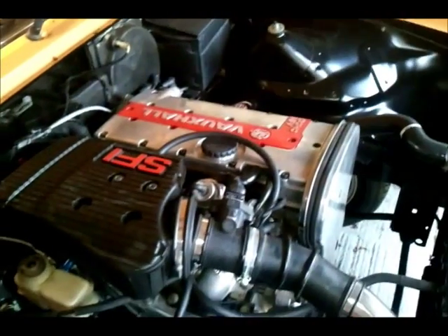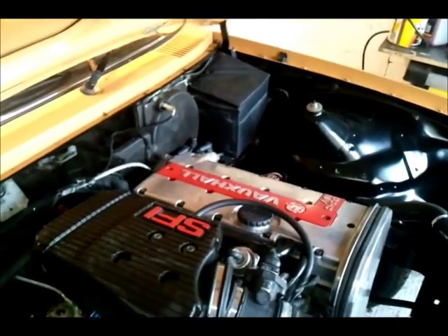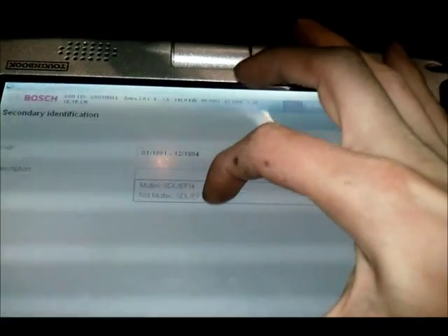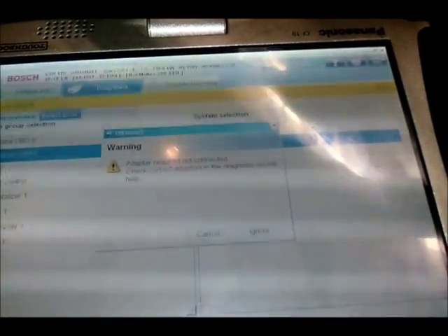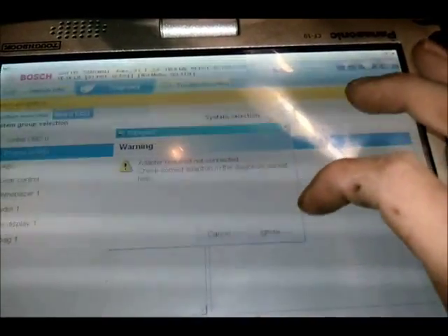There are two types of engine ECU. I have the coil pack version which uses the Motronic 2.8. If you have a distributor, you're using the Motronic 2.5. Select the year — mine was a 1993 Vauxhall Astra. It was Motronic, not Moltec. Select ECU: Motronic 2.5 is the distributor version, Motronic 2.8 is the coil pack version. Select 2.8 and direct search. Since this vehicle isn't supposed to have a 16-pin OBD plug, it asks for a pin-out — just ignore that.